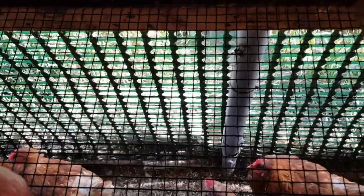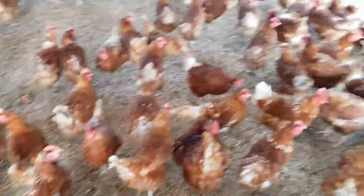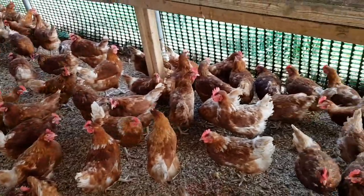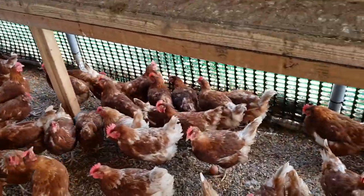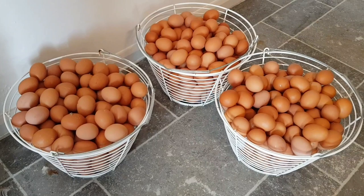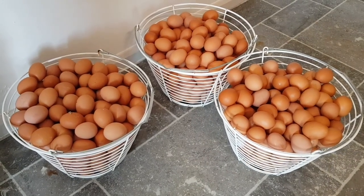We've also taken out the AstroTurf nest box material that we had in here — we found it got too dirty too fast, adding a lot more maintenance. We also found out from our egg inspector that you're allowed wire as long as it's plastic coated. I imagine it'll be the same in most countries — just make sure you don't use plain wire, make sure you get the PVC-covered stuff.